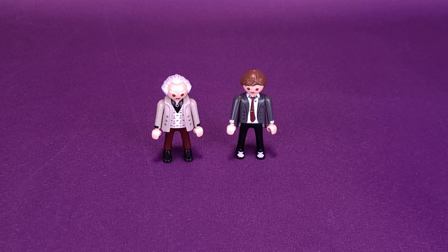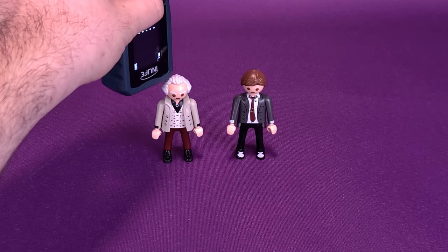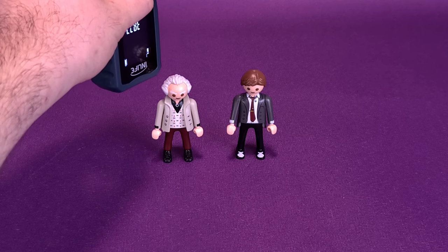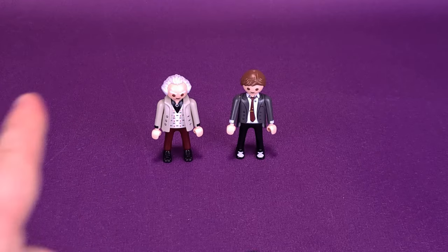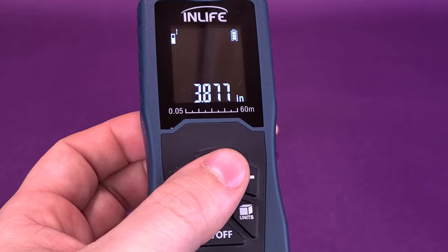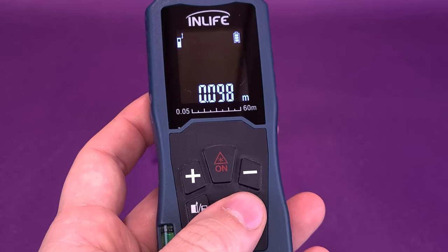We're going to do things a bit differently and take the tape measure out. I'm going to measure these figures because some people may not know just how tall they actually stand - it's a service I feel I have to provide on this channel. Dr. Emmett Brown, keeping in mind he'll be the same size as Marty McFly, stands about 3.8, almost four inches in height.